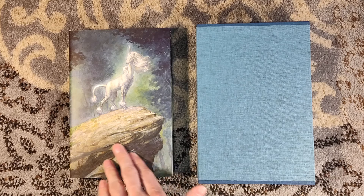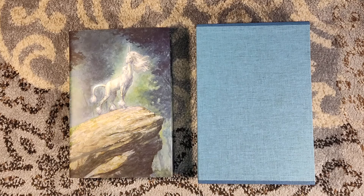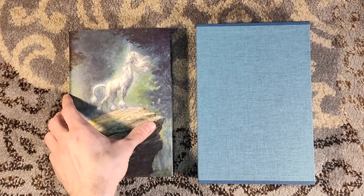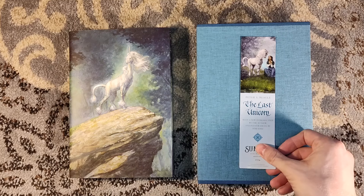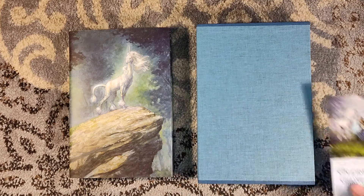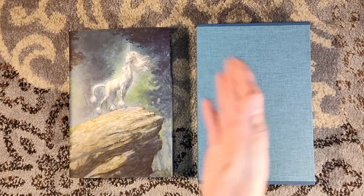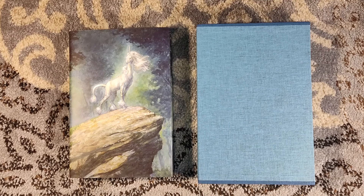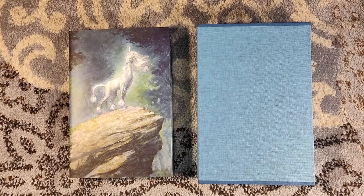So if you are out there and you get a chance to pick up a Classic Edition, or any edition of this book, be sure to add it to your library. Even if it's not the fancy Suntup edition, if you just get a trade copy, you will still be happy. It is quite a remarkable read, and it's a quick read. I have a couple more unboxings coming up in the next few days, so please consider subscribing to the channel. I also do at least one book review a week on Tuesdays. Thank you very much for watching, and we'll see you around next time.